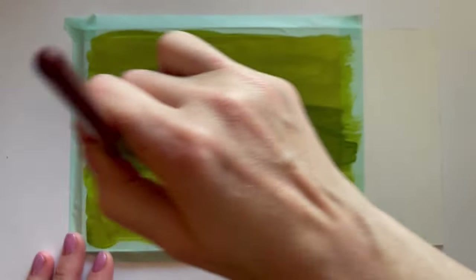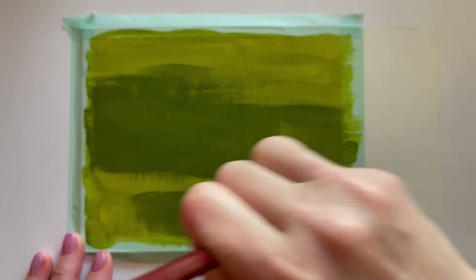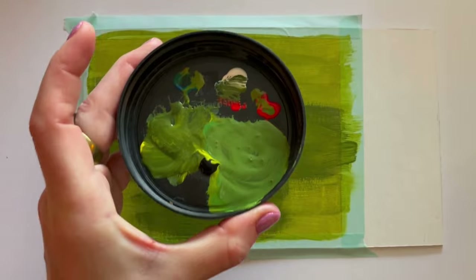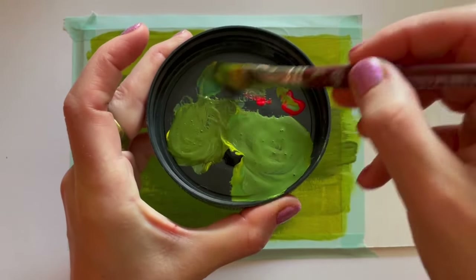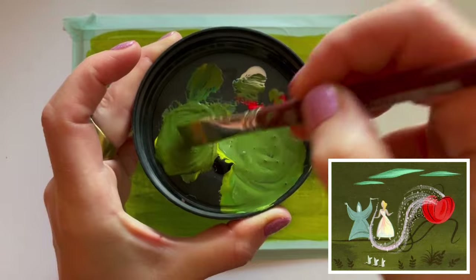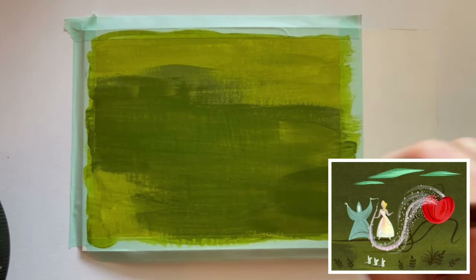I'm bringing in the second coat, working quickly enough that things aren't drying on me so I can get a smoother finish. I should have used a larger brush — I'm using too small a brush here, but I also have really small lids for mixing.